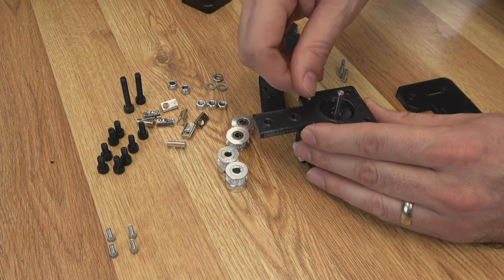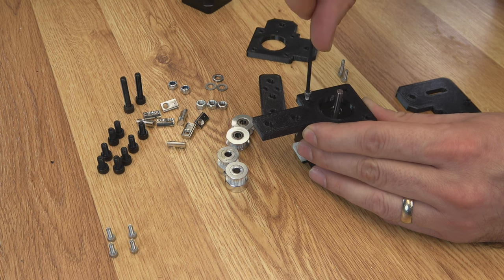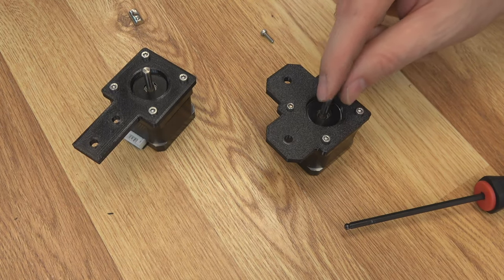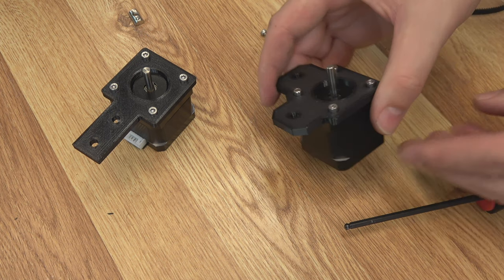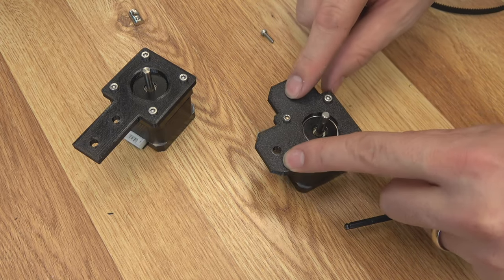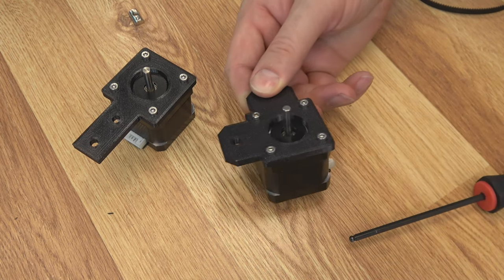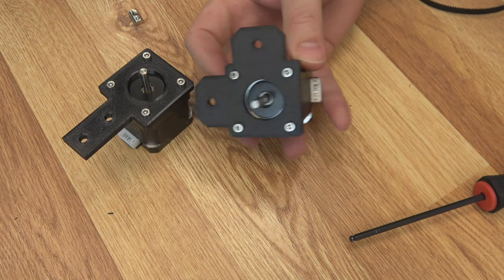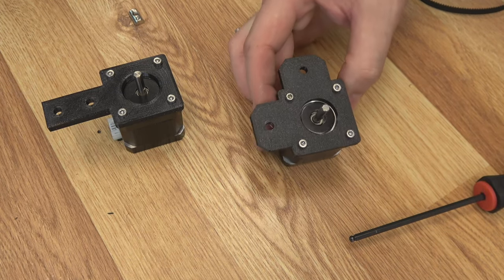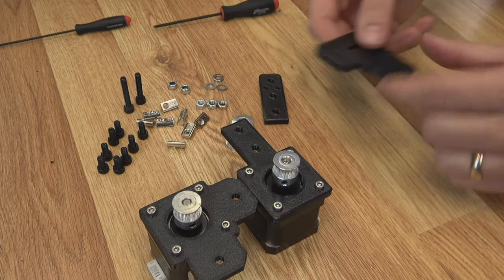We can go ahead and put our motor mounts on now using those M3 by 10 millimeter screws. This is the X motor — the motor shaft faces down when it's mounted. There's X, and then the Y motor shaft needs to line up with the extrusion. From the top of the machine the motor sets like this: I want the tabs to be on the corner of the extrusion, the back one and the right one, and the plug runs to the left of the machine because that's where the main board is going to be. It mounts on there just like this. Then go ahead and put your drive pulleys on — no need to snug them up yet.